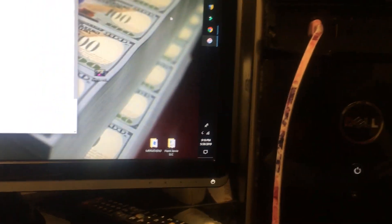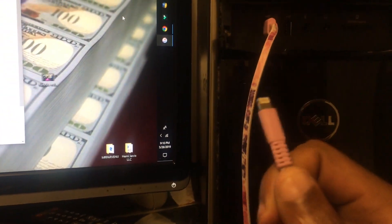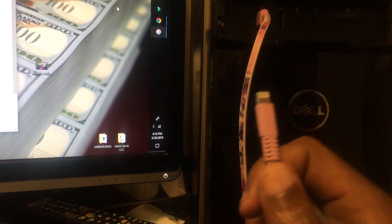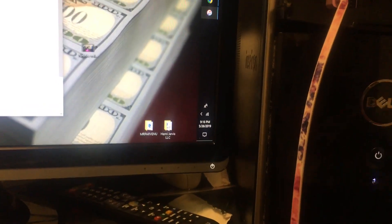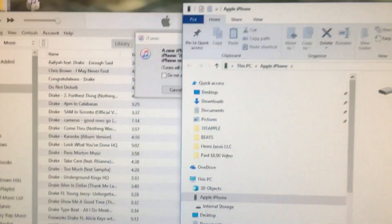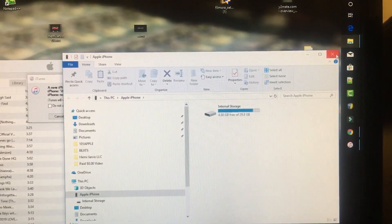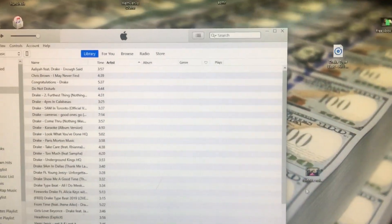This is my iPhone charger right here. I'm recording this video with an iPhone. When I plug the iPhone charger into my iPhone, you'll notice a box pops up in iTunes. What you want to do is X out of those boxes.